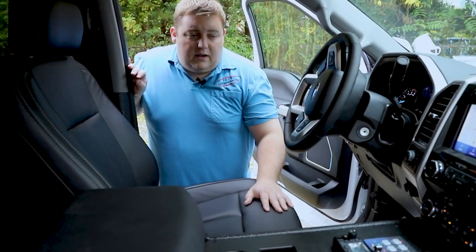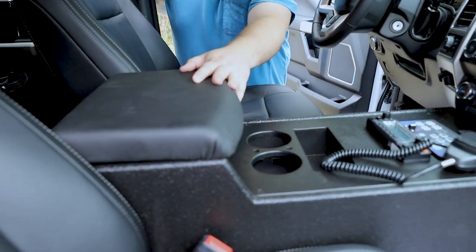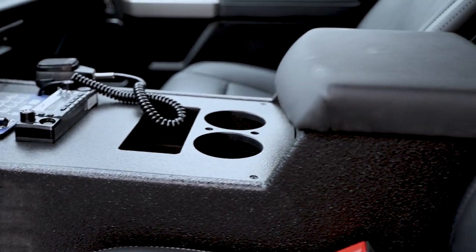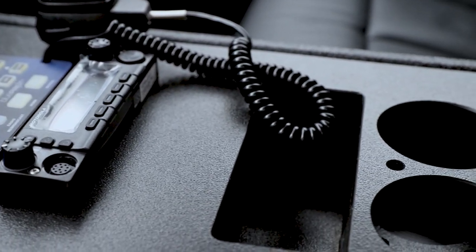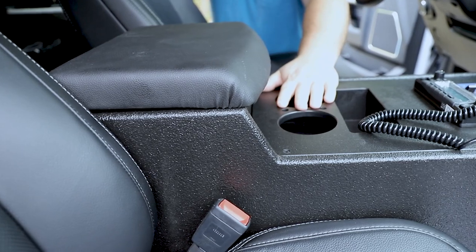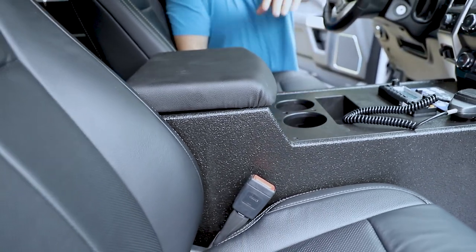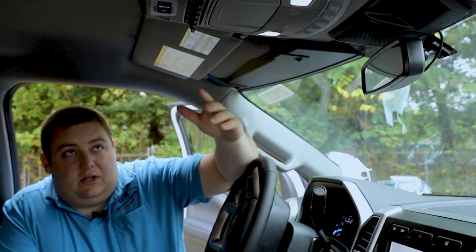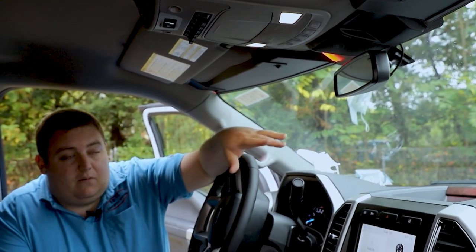For the interior, we removed the factory center console and installed one of our custom center consoles with a leather padded armrest. We installed their speaker flush mounted to the side. We've got the factory Ford OEM plug reintegrated, our Blueprint controller with our functions, our radio, one of our three inch custom made pockets, and custom cup holders with pen holders. We brought in all the upfitter switches to give them additional functionality if needed down the road. We also added an ignition override, so we moved the dimming capability of the Blueprint system up to that upfitter switch.